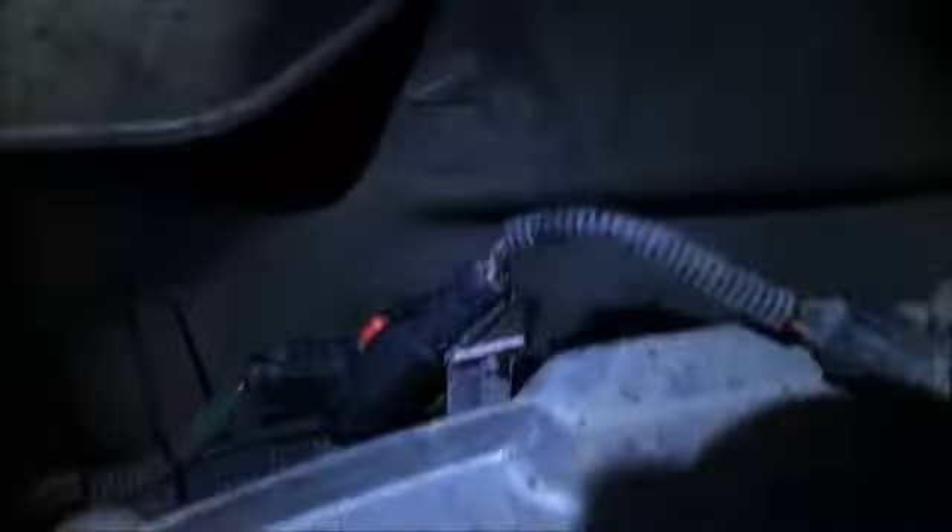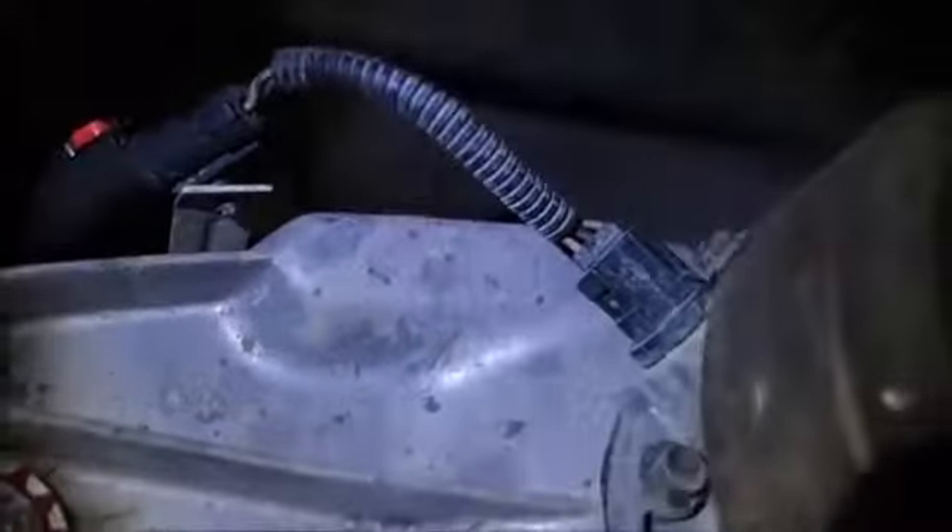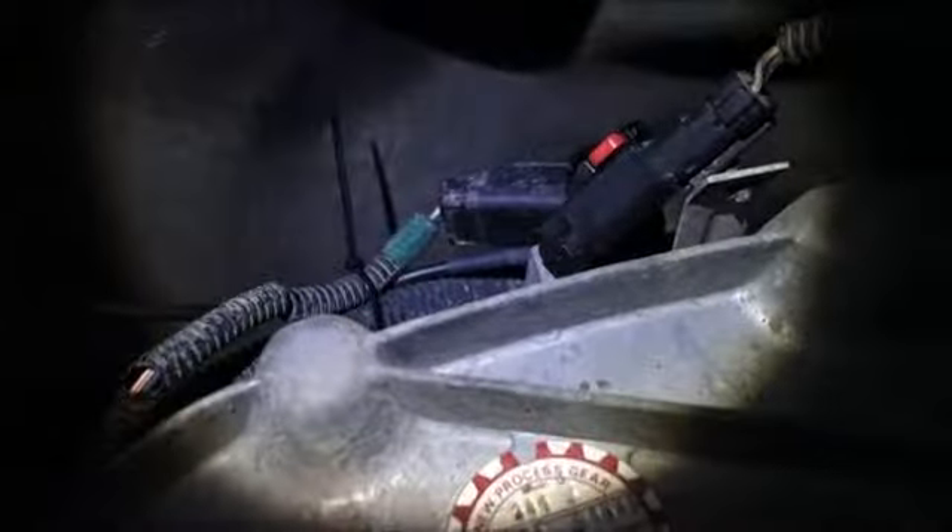Here underneath you can see the original harness. Back here is where the plug hooks up — you can see the wire going back toward the module. It plugs into this and then the back of it plugs into that. That's it. It's really easy — plug-and-play, no splicing required.